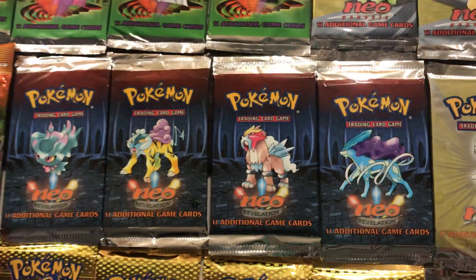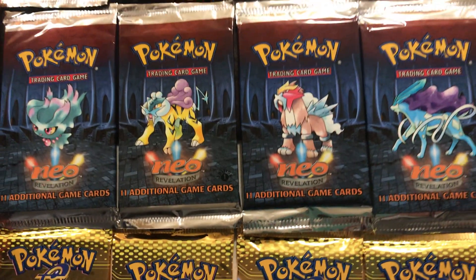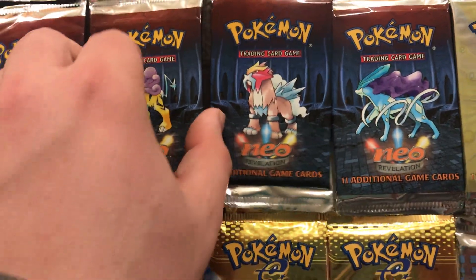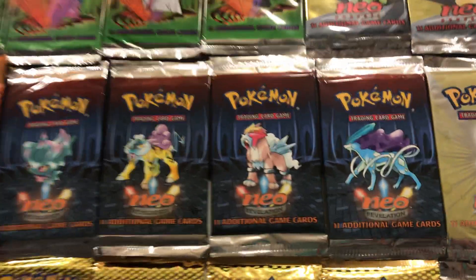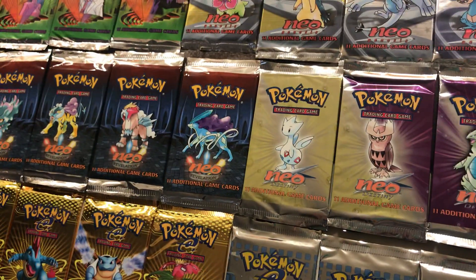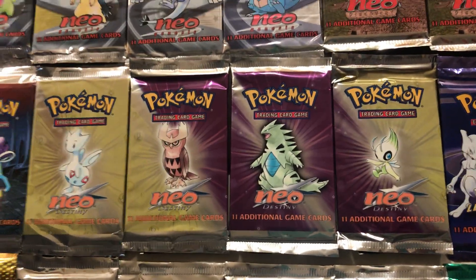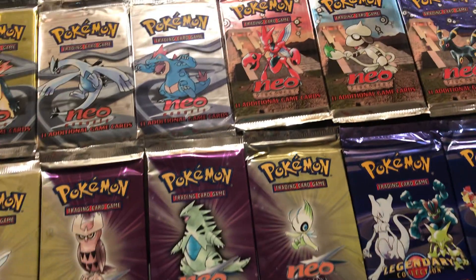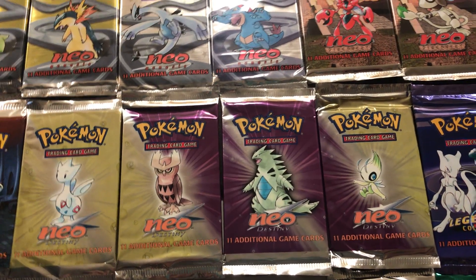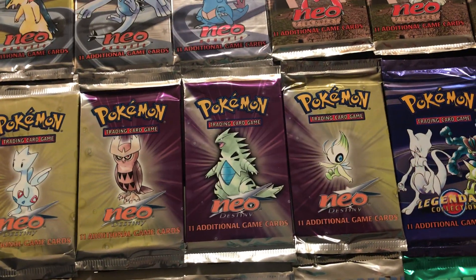One of my favorites of the Neos is Neo Revelation. I love the artwork and consistency — it's the Burned Tower from the game, where the three legendary dogs were created by Ho-Oh. And then probably one of the best Neo sets is Neo Destiny, with a lot of great cards and really cool secret rares. This is the set that had some of the Shining Pokemon — Shining Charizard, Shining Celebi. Shining Gyarados was a secret rare in Revelation, I believe. The secret rares are numbered above the actual card count, so if there are 64 cards in the set, the secret rares are numbered 65, 66, and so on.